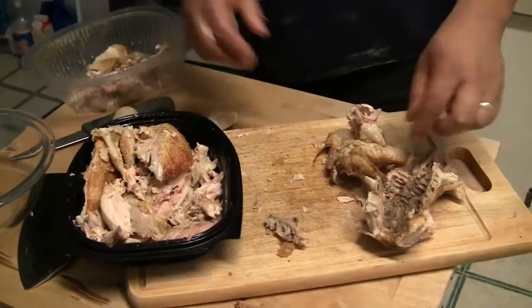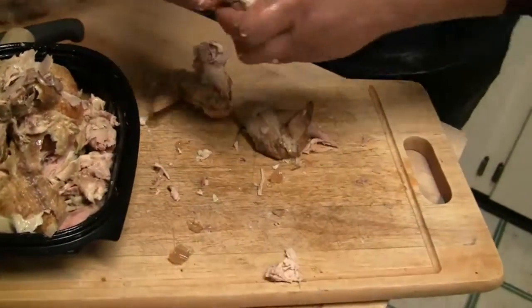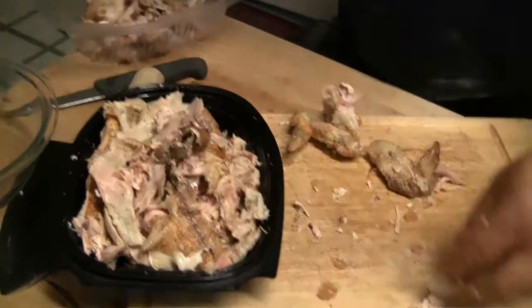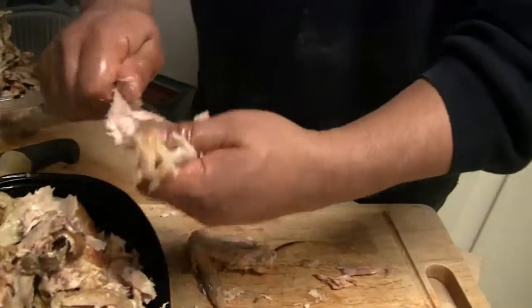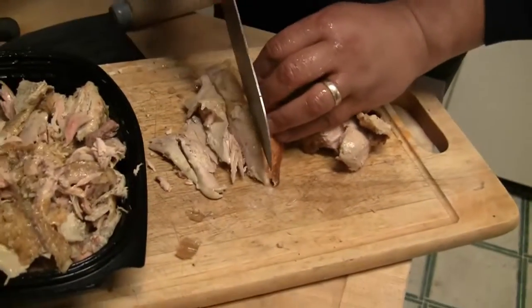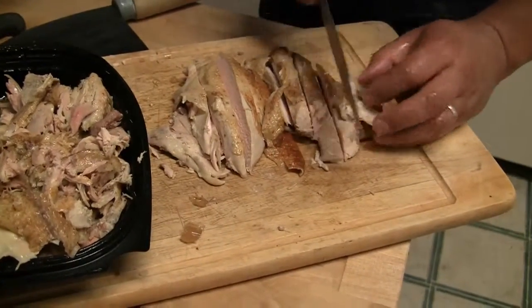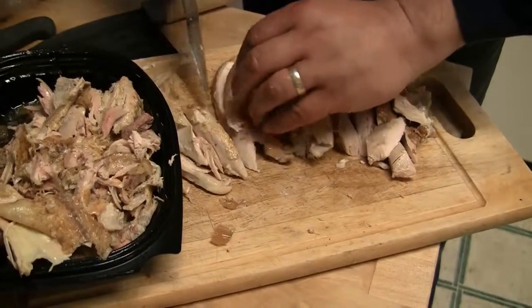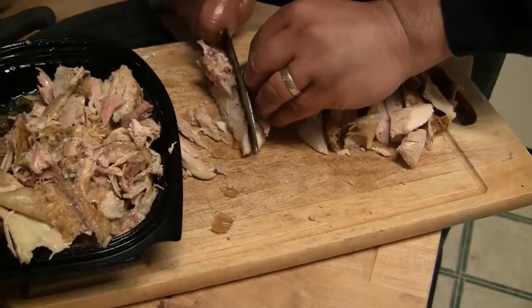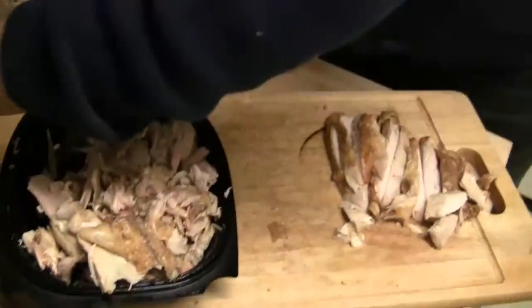Wash your hands before you start so you're nice and clean. Take all the meat off like that — so you basically have a boned chicken. What I do is cut them in little cube chunks, bite-sized chunks. I'm doing the breast right now because it's an easy way to show it. I basically get it so I can comfortably cube it into bite-size pieces.